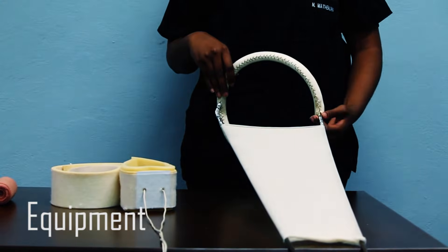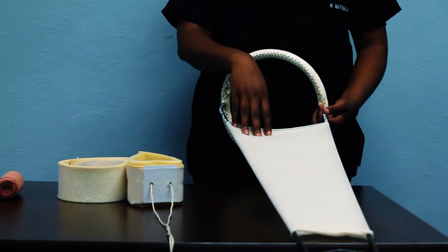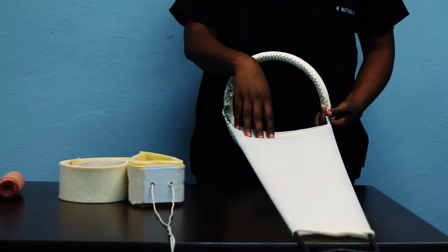Here we have a Thomas splint covered with a stocking net to support the leg. Alternate measures can be used if unavailable, such as a bandage or a pillowcase.